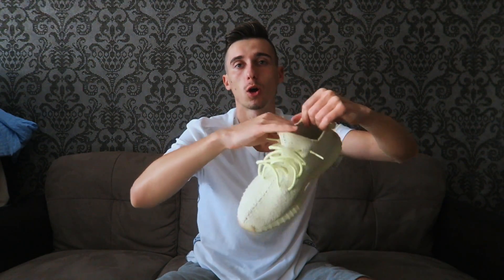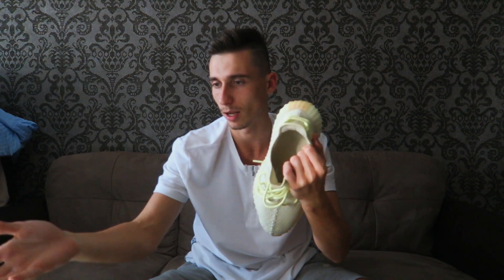Today I'm going to do a cult style lacing on Yeezys. I got Yeezy Butters over here. He wants me to take the laces off the shoes, so I got the Yeezys here.